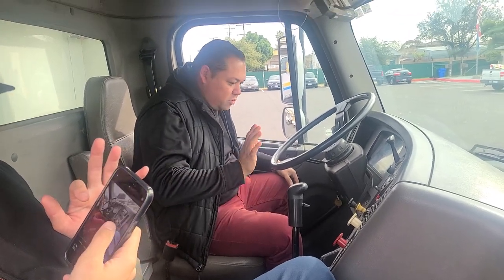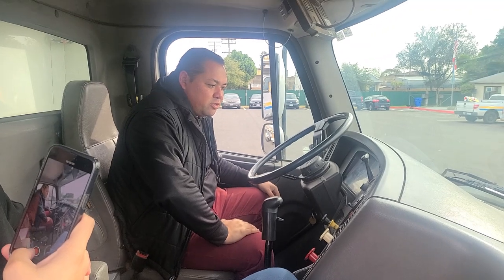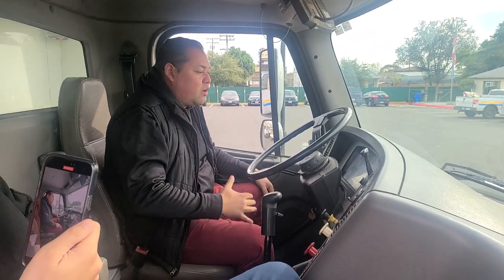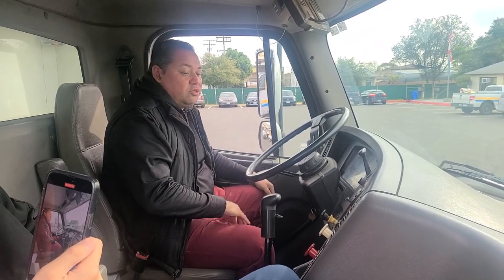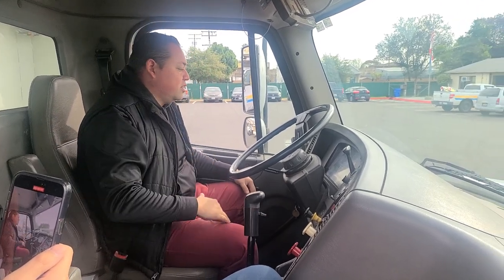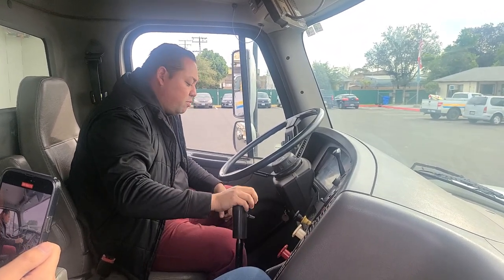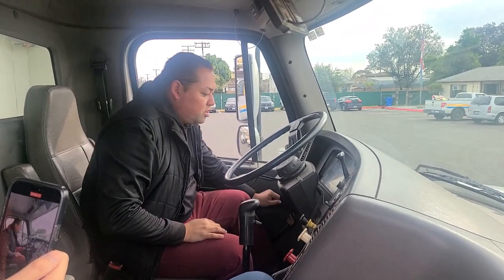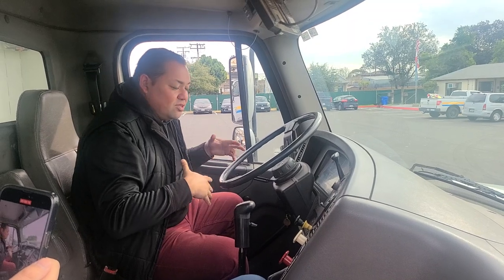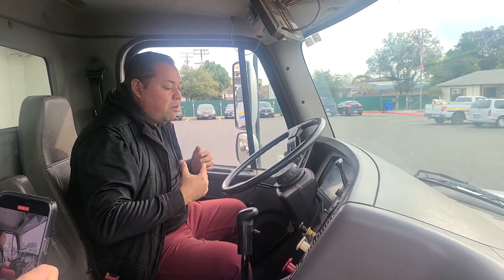Now we're going to go over our in-cab inspection. Right after we perform our emergency spring brakes test, we're going to tell the examiner: now we're going to perform a safe start, making sure our brakes are engaged and my vehicle is in neutral. I will turn on the engine so I can build up my tanks to full pressure, and while they're building up to full pressure, I'm going to be performing my in-cab inspection.